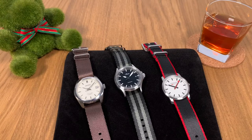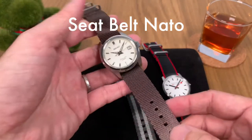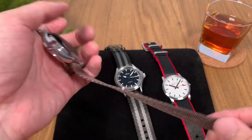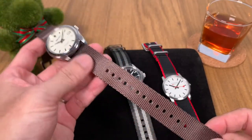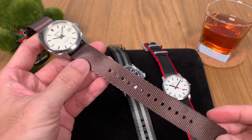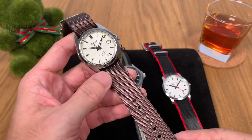In today's video we are going to take a look at this strap — the seat belt NATO strap from local brand Vario. They have plenty of variations and different colors for this strap. I needed some straps for upcoming videos so I ordered some from Vario, and they have very kindly sponsored some of the straps featured in this video.